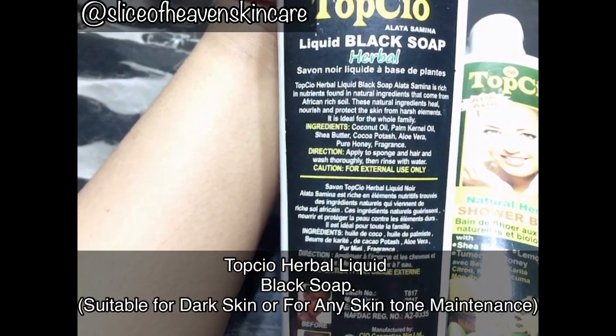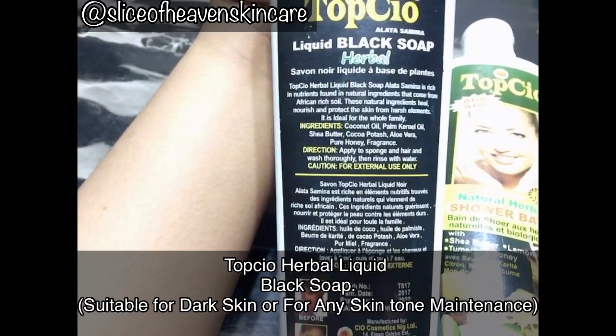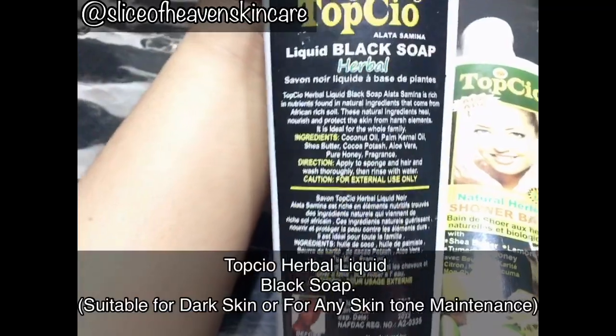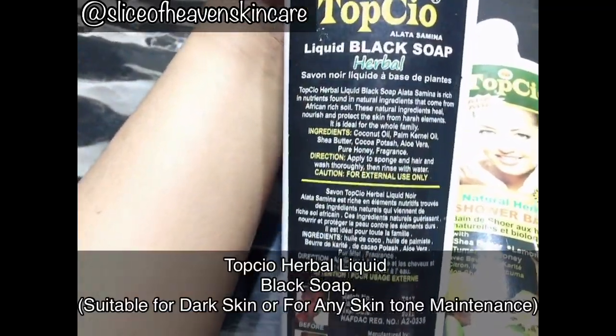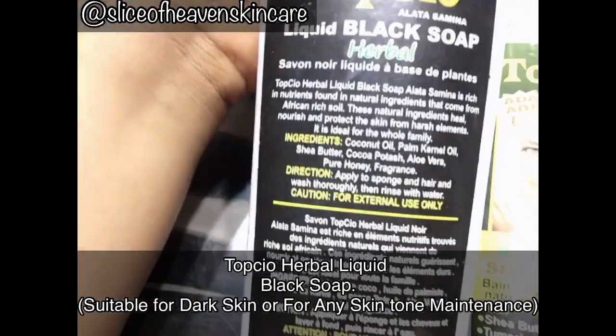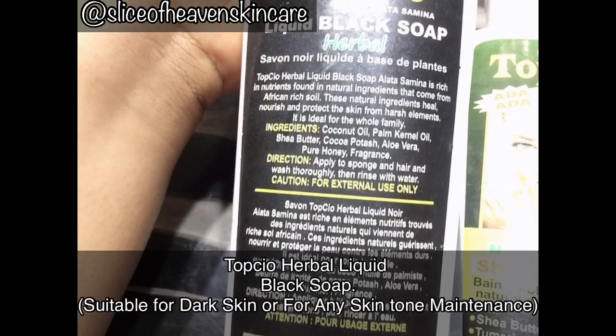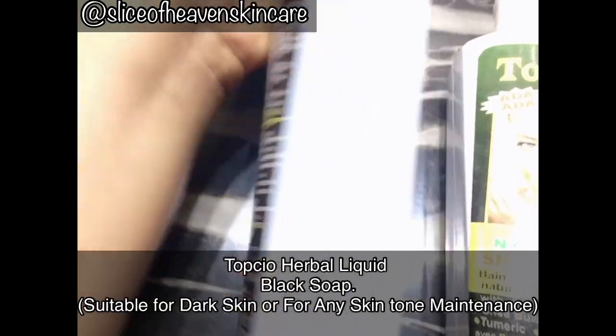These natural ingredients heal, nourish, and protect the skin from harsh elements. It is ideal for the whole family, so I think children from about five or six years old can also use this soap. It is really, really natural and good for every member of the family.